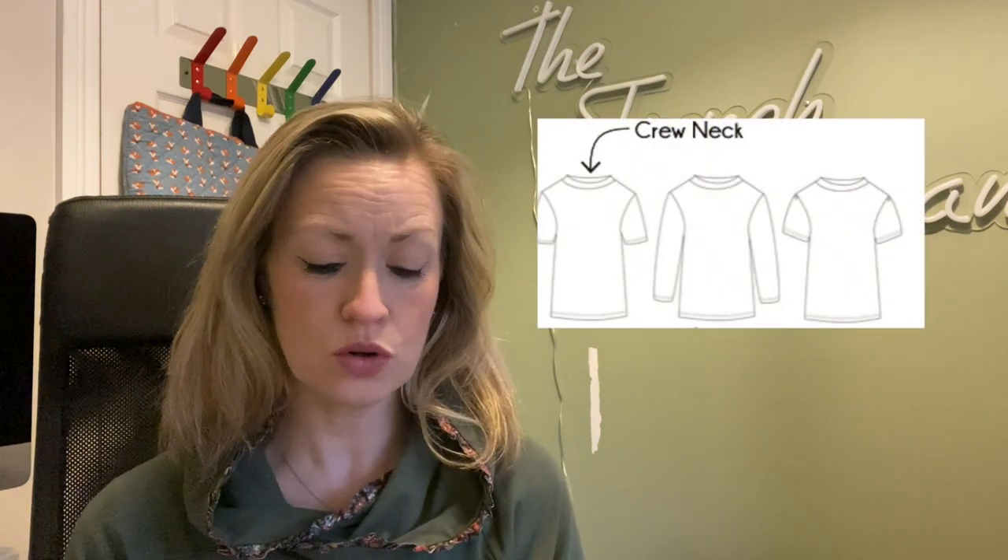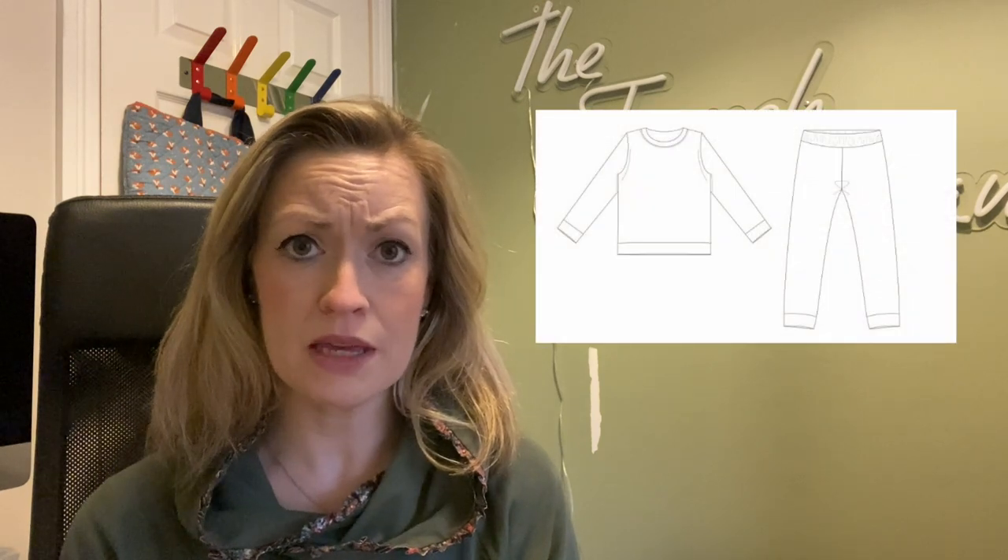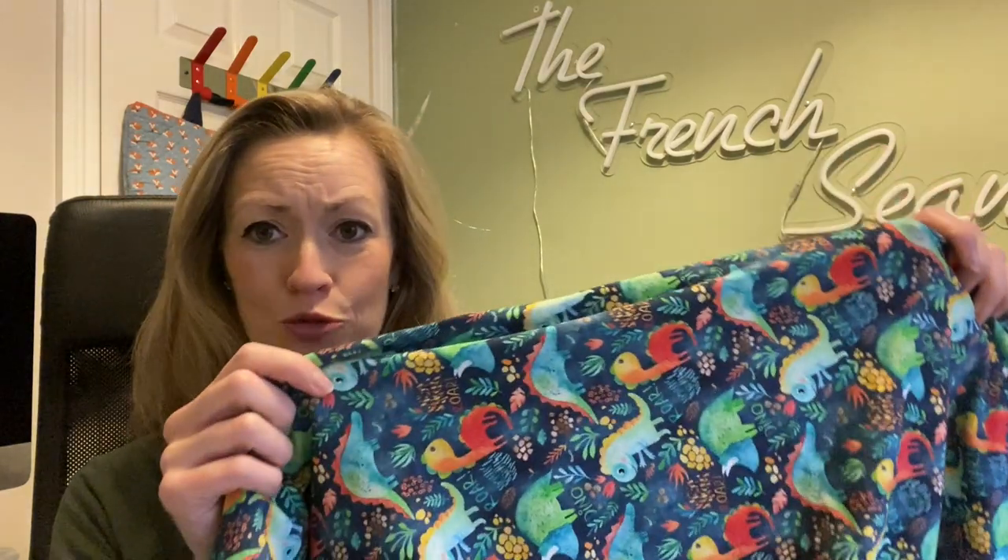I usually use either the Waves and Wild Eclipse t-shirt or the Made By Me kids pyjamas pattern — my younger boy is now in the age category for that one, and it's basically a sweatshirt with a really nice fit. I'll link everything below. The dinosaurs are really sweet, so that's going to be another tried and tested make.